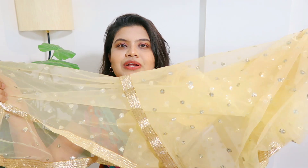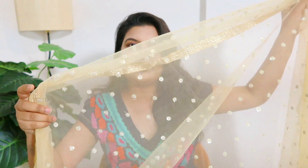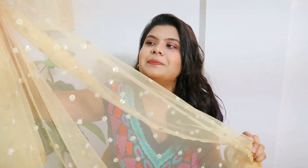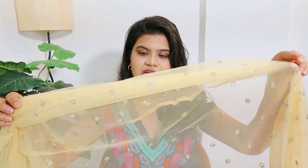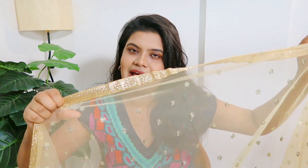Now let's move on to the next dupatta. Next I have this golden dupatta — it is such a multi-purpose dupatta. I mean, it can make millions of outfits look ready; it's that pretty. It's in a golden color, so it goes with all of our outfits. There is pretty sequin detailing on it, which I love so much. Plus the net quality is superb — it's a very good quality net, not a thin cheap fabric. And the border at the bottom is golden color; it's so beautiful.